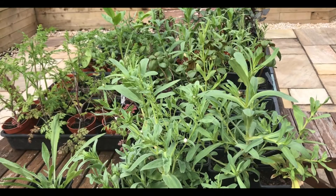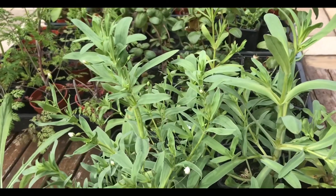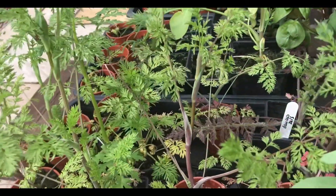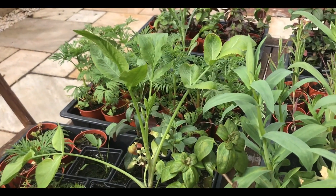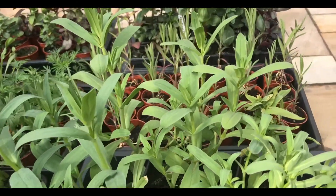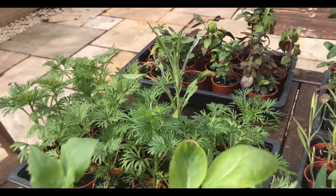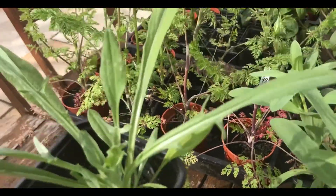The hardy annuals I sowed from seed in autumn include Gypsophila Covent Garden, which is a really lovely filler flower for bouquets. I've got some snapdragons here — this is Dorcas. There's an Ammi over here, that's the only large one I've managed to get through the winter. I've got more Gypsophila of different types, more snapdragons, some Larkspur, and cornflowers, which is another one I grow over the winter.